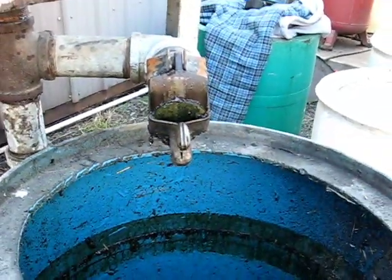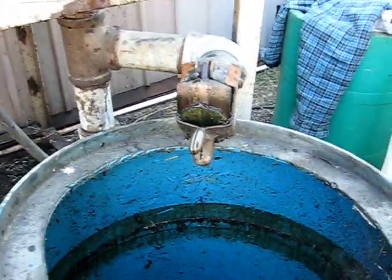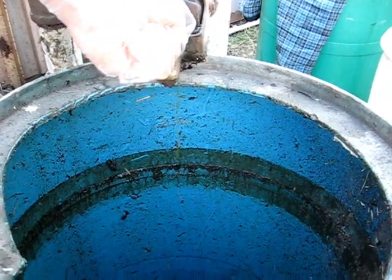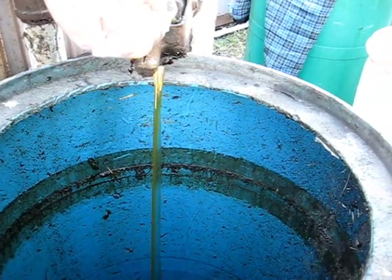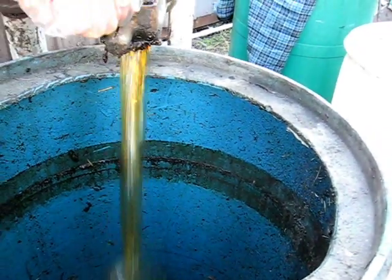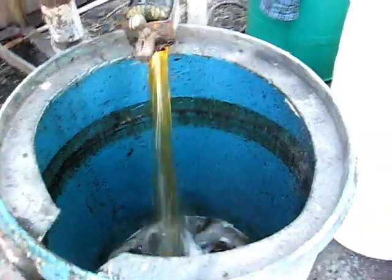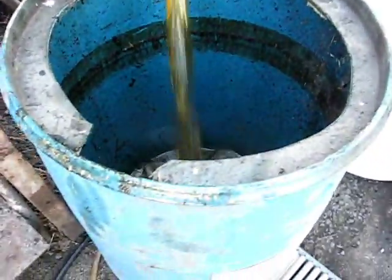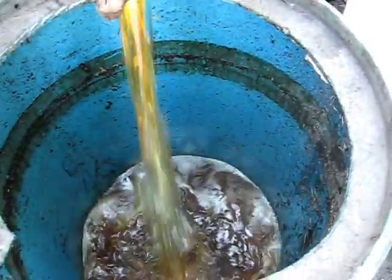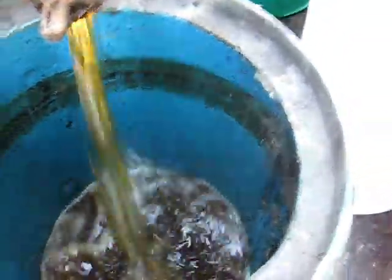He's going to open up the molasses valve right now, and we're going to fill up this barrel with 25 gallons of hot oil. This barrel was a little bit dirty, but that's okay — the hot oil will clean it right up.